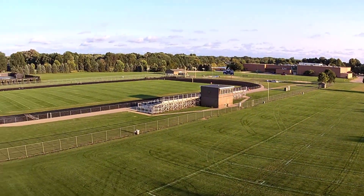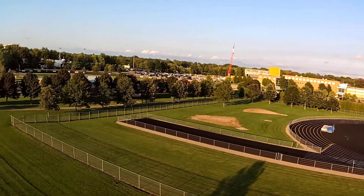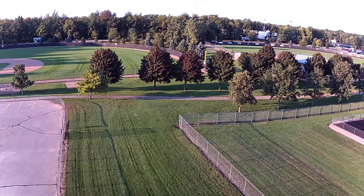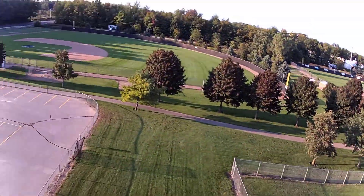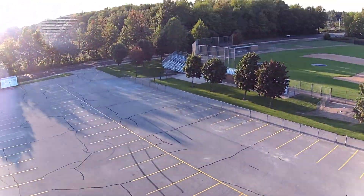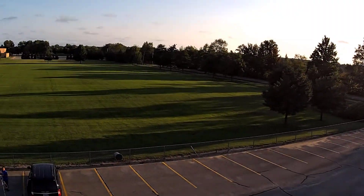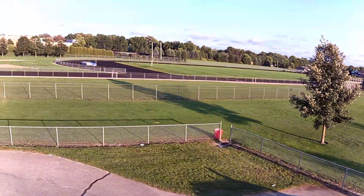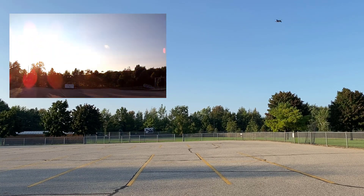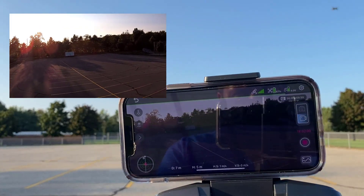I'm not sure about the video quality with the breeze, but it sure is a pretty day and it is still easy to fly. Let's bring it back home. Now let it hover there — we've got it on camera.